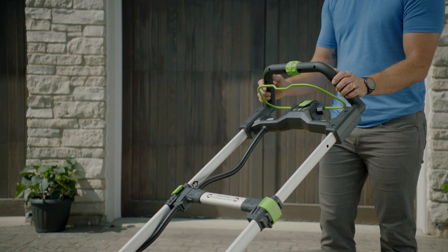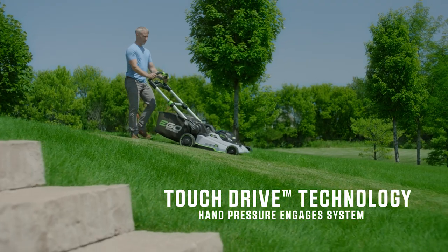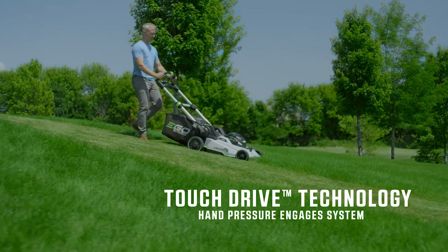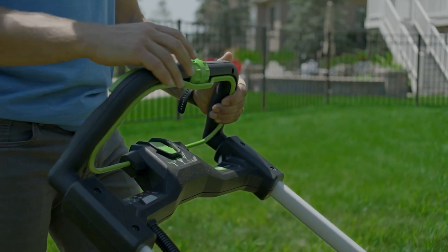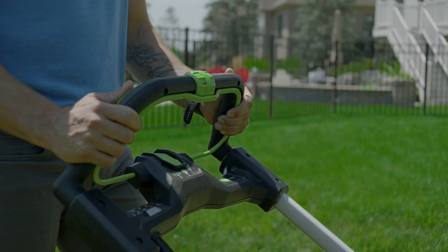EGO's self-propelled touch drive technology is the result of years of research and development. Touch drive technology puts complete control of the self-propelled system in the palm of your hand, using your pressure to engage the system. Controlling the speed is just as easy with a variable speed dial positioned at your fingertips for safe and convenient operation.